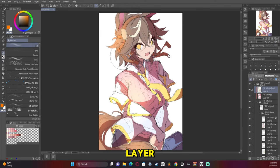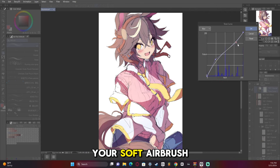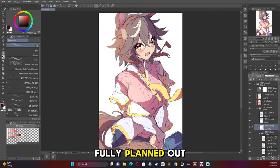I added an add-glow layer and ended up making it too intense at first, so I lowered the opacity. I would recommend doing that and making sure your soft airbrush is really, really light when you use it. I then did the eyes and we have our finished, fully planned-out artwork.